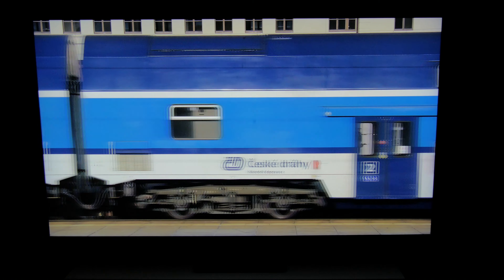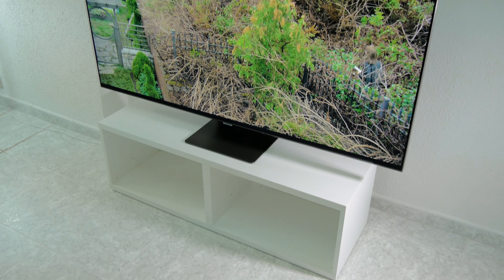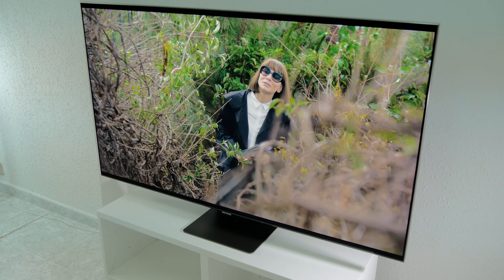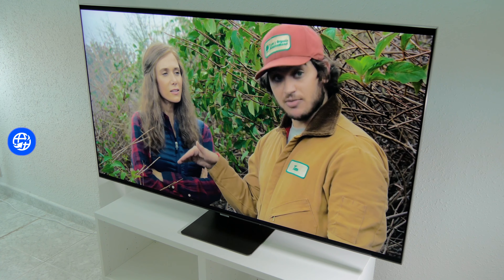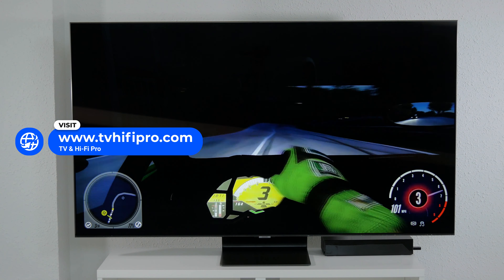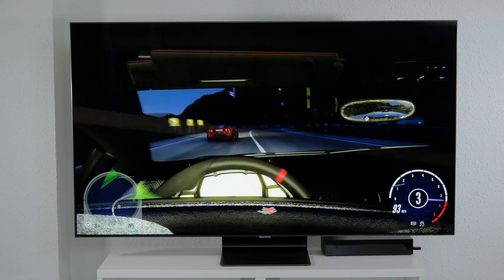Therefore, although it doesn't reach the blacks and response time of an OLED television, where that technology is still unbeatable, it's a good alternative to OLED, especially when watched in very bright rooms where it stands out thanks to all we've discussed. It's a particularly interesting television in large formats, where the 77-inch OLED models carry a much higher price.